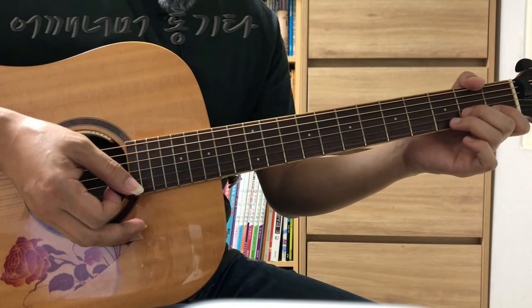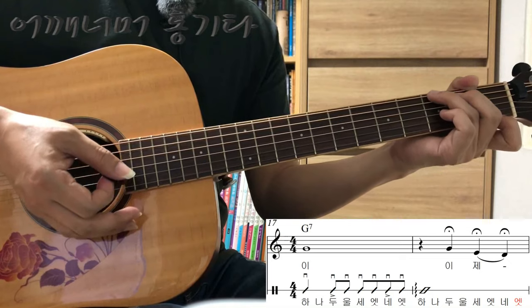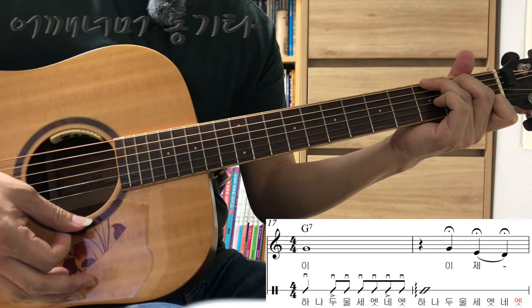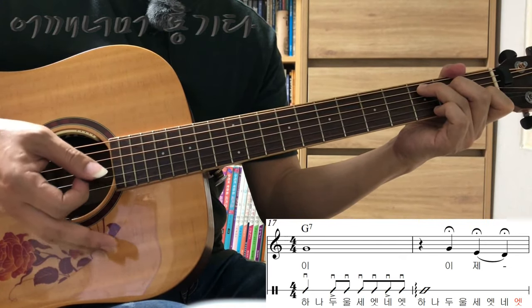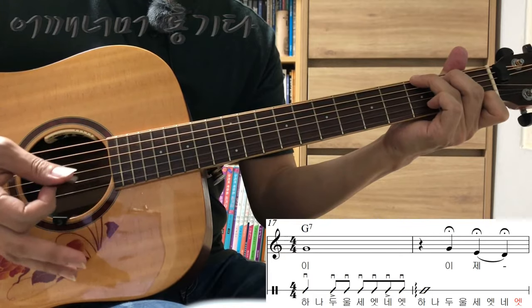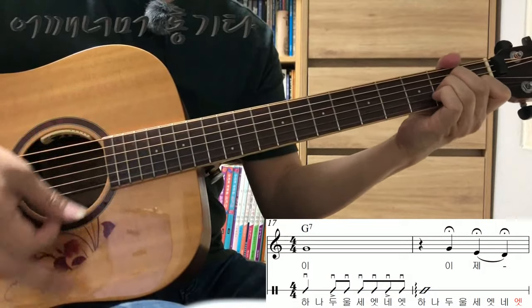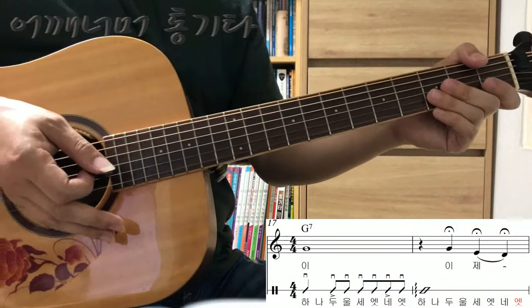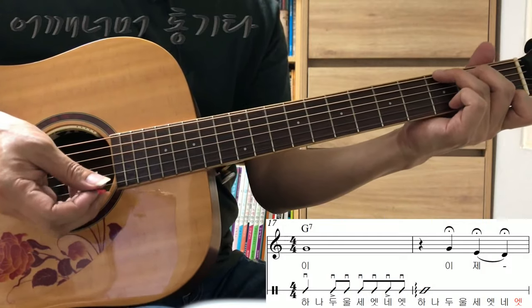그 다음에 열여덟 번째 마디를 보시면 아르페지오 표시가 있죠. 가사 있는 악보를 보시면 음표 위에 다 늘임표가 붙어있어요. 원래 음보다 더 길게 노래를 부르셔야 됩니다. G7을 첫 번째 박에 연주하시고, 늘임표가 있는 부분은 노래를 충분히 늘려서 부르시면 됩니다. 열일곱 번째 마디랑 붙여서 한번 해 보겠습니다.